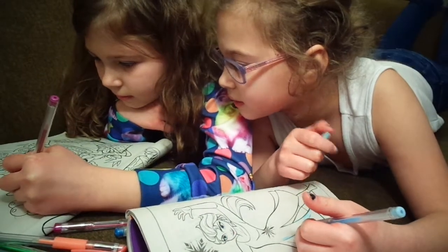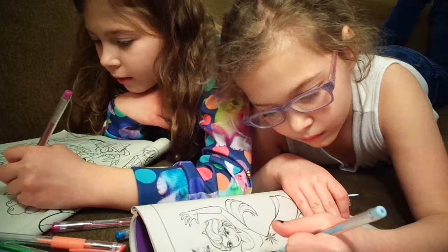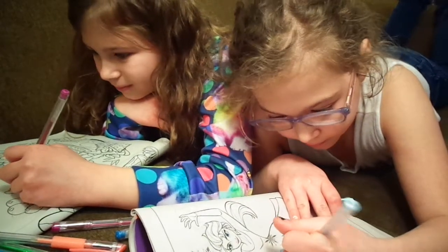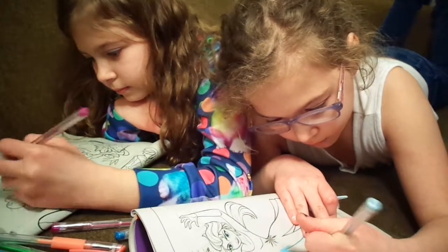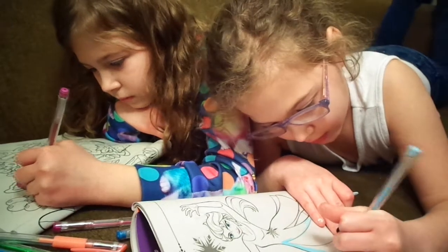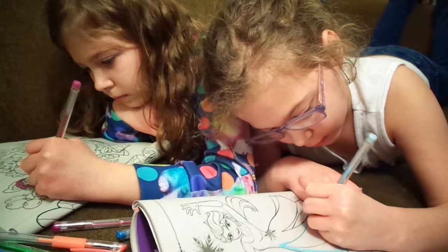Ooh, her hair's pretty. Thank you. Would be with purpley, glittery hair. I'd like that. Would be something, wouldn't it? Yeah. Okay. This dress is really cute looking so far.